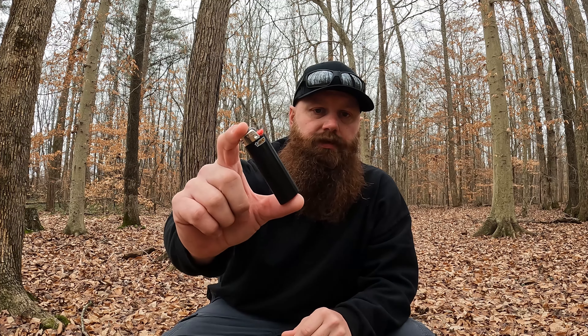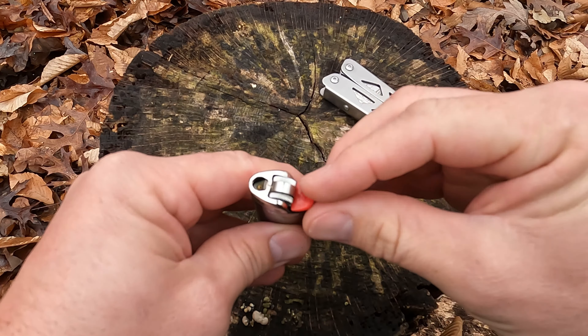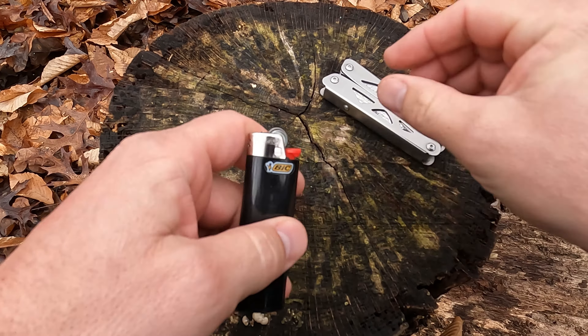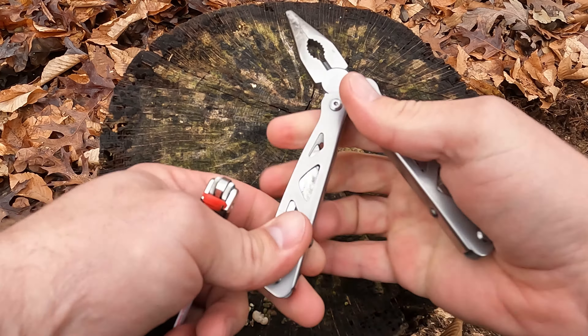Hey everyone, thanks for joining us today. I want to take a moment and show you guys the standard BIC lighter and how to turn that into the ultimate fire starting tool. A lot of these lighters have this safety mechanism in here — it makes it a lot more difficult to use your lighter, especially if your hands are cold or you don't have a lot of dexterity.